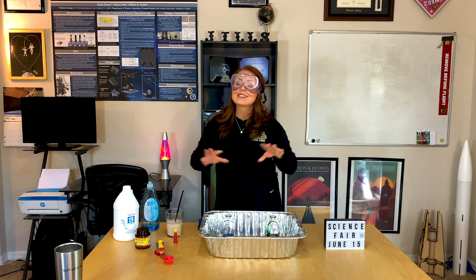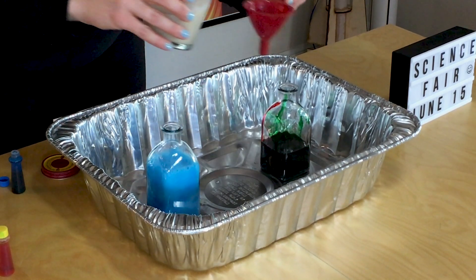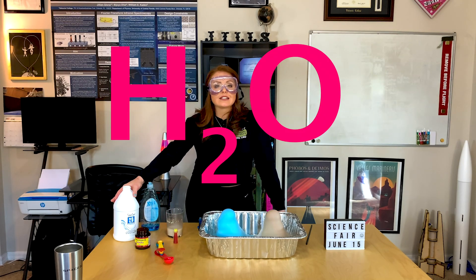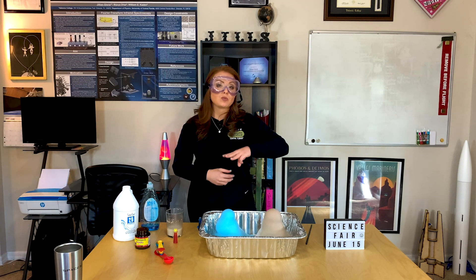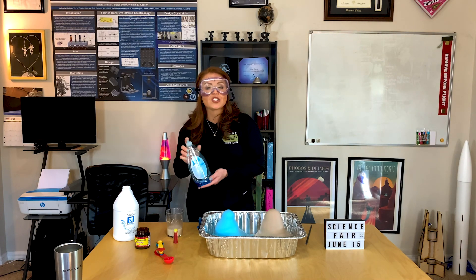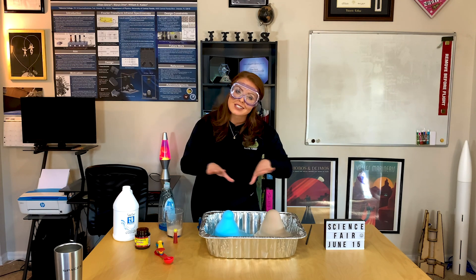Hopefully we see a really fun reaction. I'm going to use my funnel at the top of the bottle my hydrogen peroxide is in and add the catalyst. Now, what is actually happening? Hydrogen peroxide is H2O2 — just like water's molecular composition of two hydrogens and one oxygen, but hydrogen peroxide has two oxygens. The dish soap traps the extra oxygen molecule being released, creating the foam — it's all just oxygen and water.